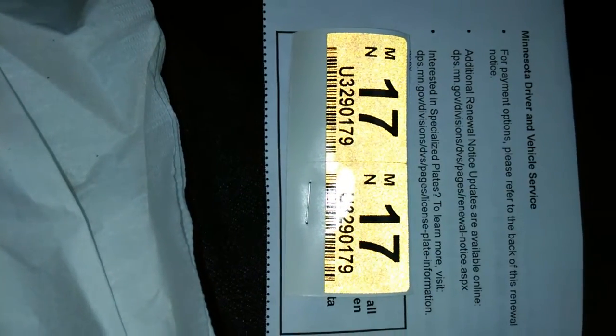Hello there. I have learned recently that there's a great deal of confusion regarding putting on license plate tabs, so I've decided to do a tutorial to show people the proper way to do it.